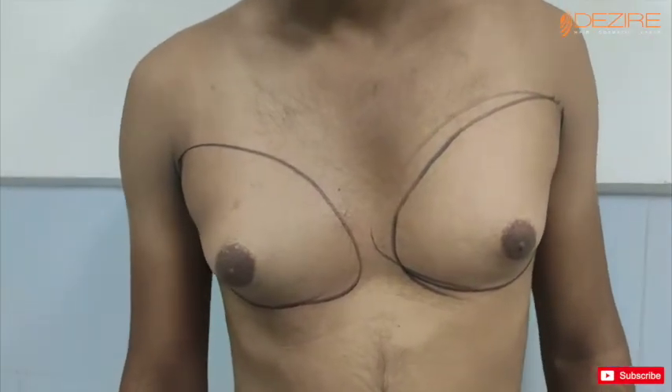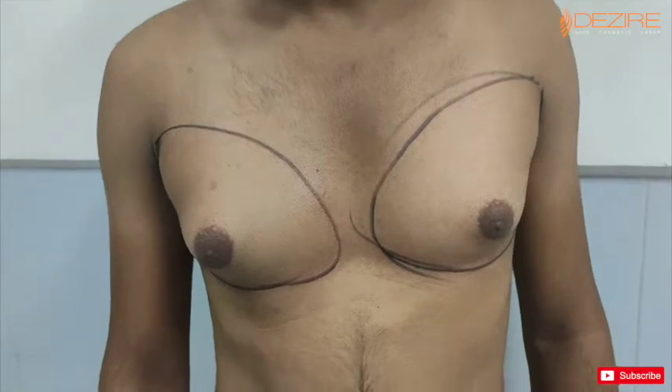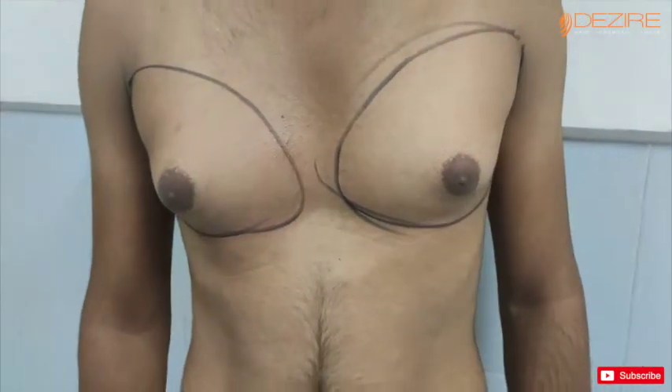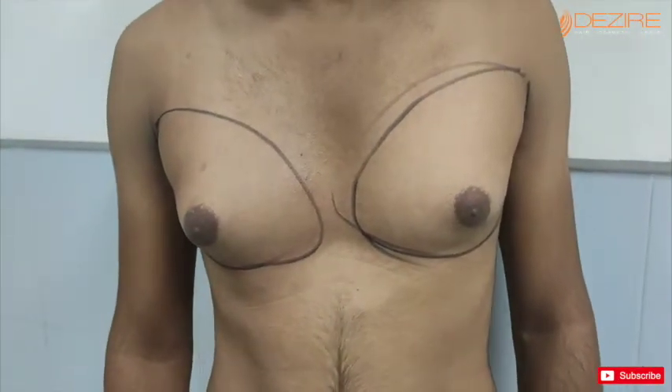How much difference did it make? A little difference. So we will do this surgery for you, and after that it will be fine. The shape will be a little better.